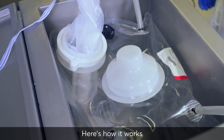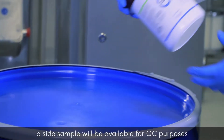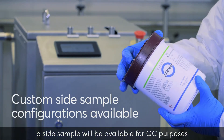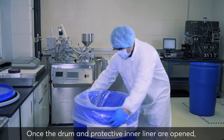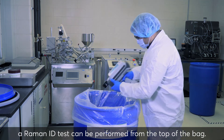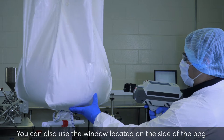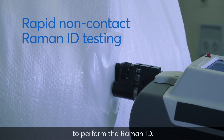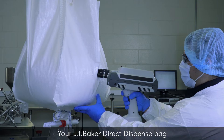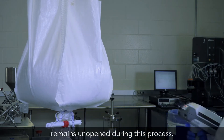Here's how it works. Upon receiving your specified materials, a side sample will be available for quality control purposes. Once the drum and protective inner liner are opened, a Raman ID test can be performed from the top of the bag. You can also use the window located on the side of the bag to perform the Raman ID. Your JT Baker Direct Dispense Bag remains unopened during this process.